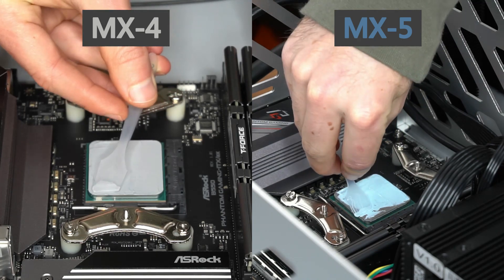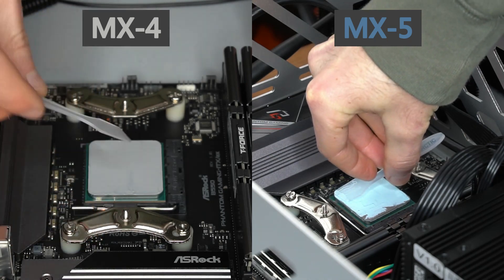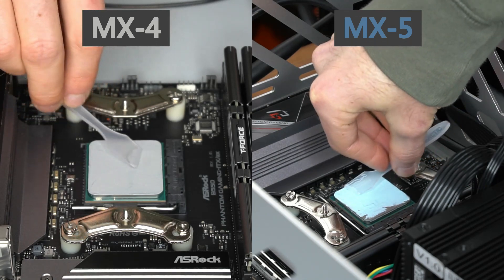MX5, on the other hand, is a lot stickier and does not glide across the CPU's surface easily. It is not as bad as some other pastes, but if you want to manually spread your thermal paste, MX4 is a little easier to apply.